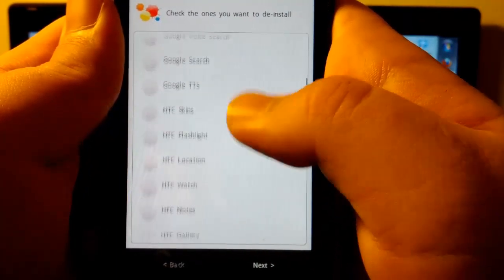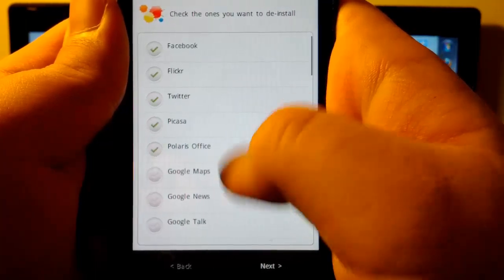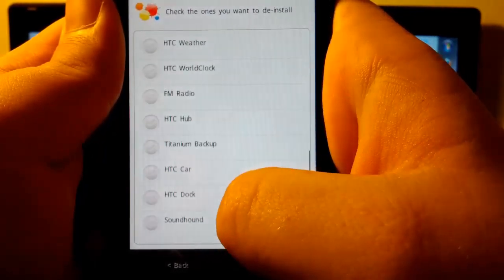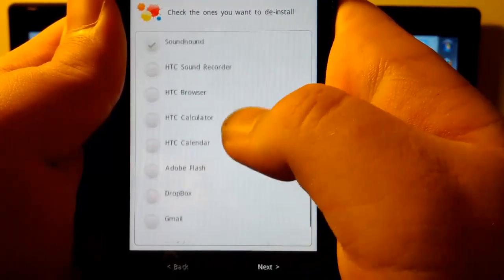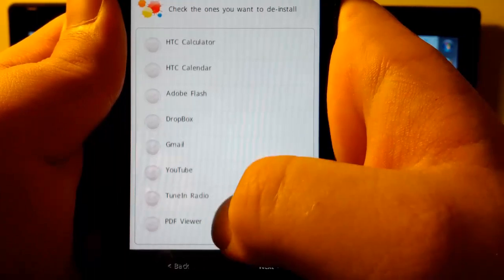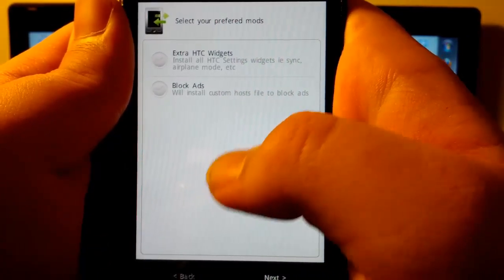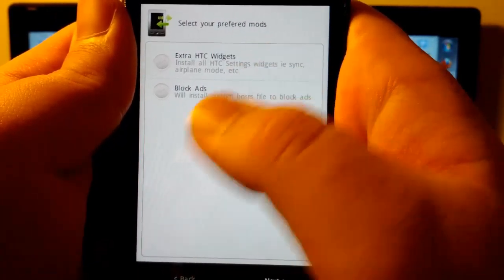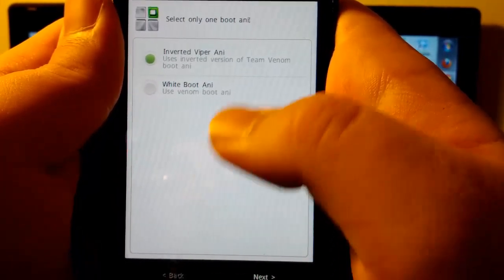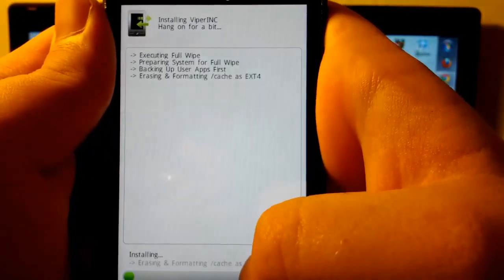I don't really want any of these — well, I do want Google Search. Keep the HTC stuff, because this is an HTC ROM. Soundhound — I don't know what that is. I don't have a car dock. We want Adobe Flash, Gmail, YouTube, TuneIn Radio. I don't want a PDF viewer. Install all HTC widgets — Sync, Airplane — I'm going to leave that unchecked. Blocked ads — that doesn't really matter. Inverted Viper animation or white boot animation: I prefer the white boot animation, so I am going to use that. And here we go.